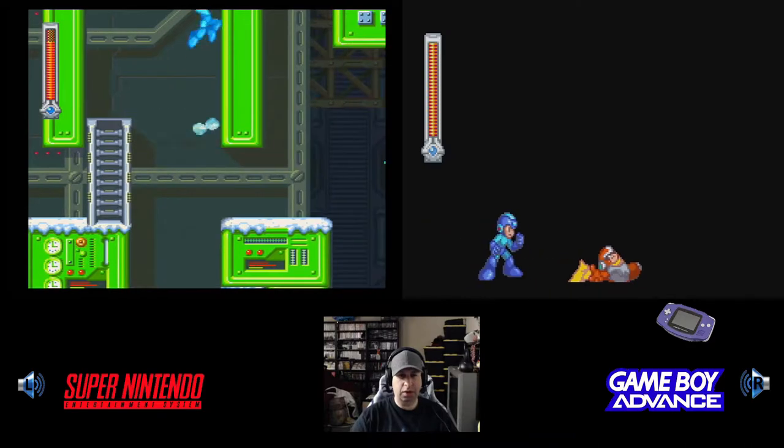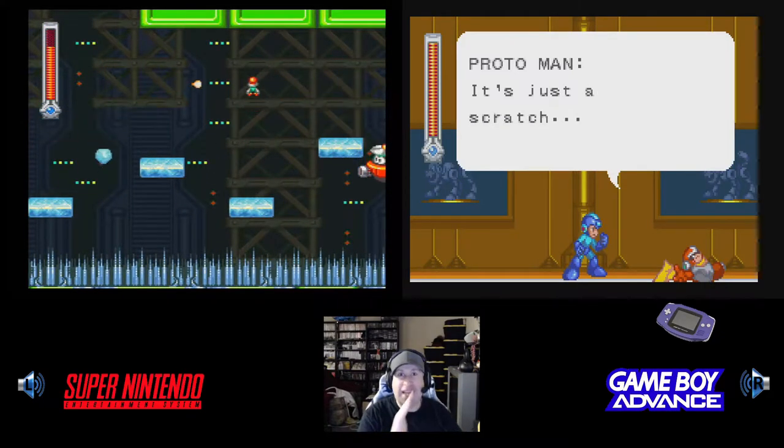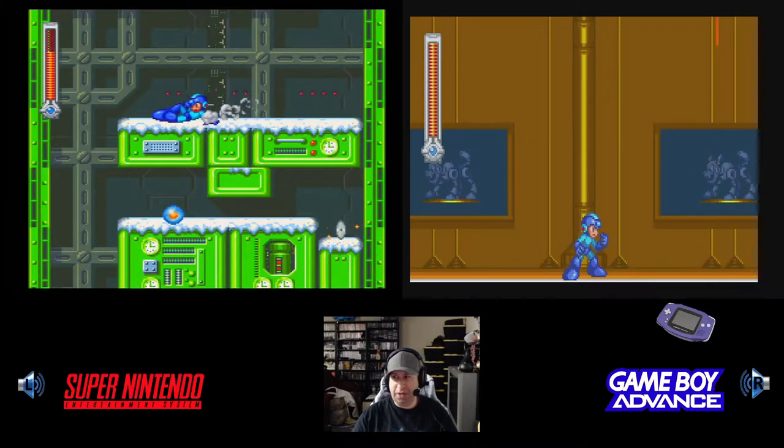The main villain in this is a robot named King. Spoiler alert — mute for 10 seconds — it's actually Dr. Wily.